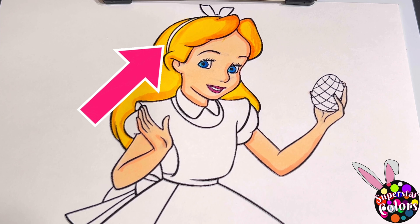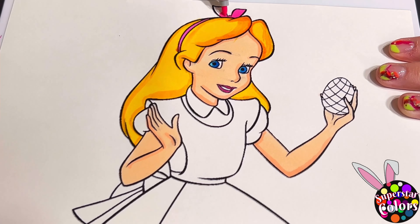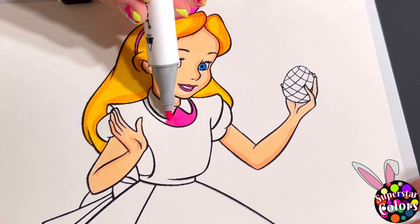For Easter, let's color in her hair bow hot pink and her dress a sea green and pink.